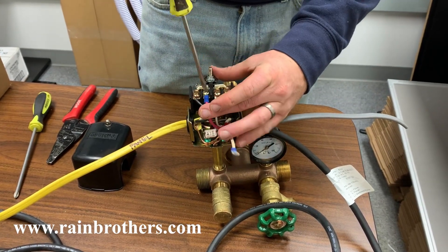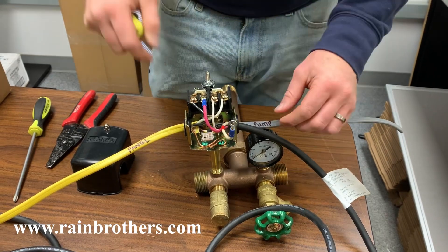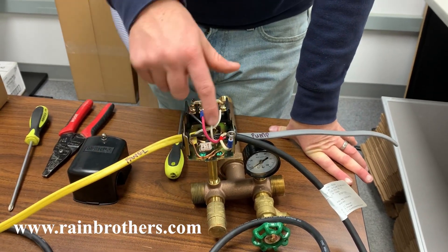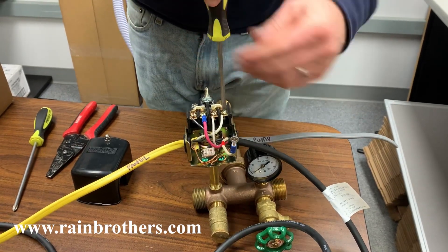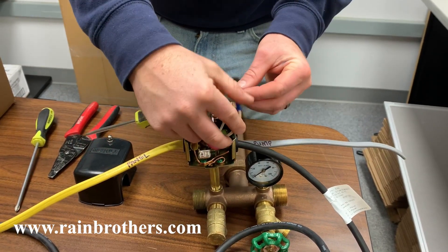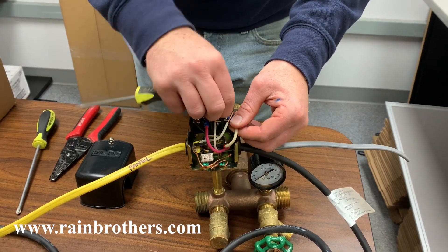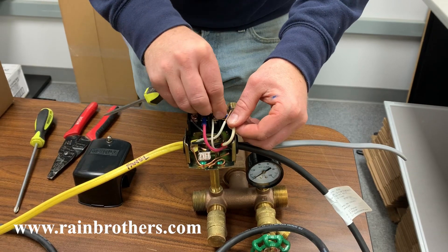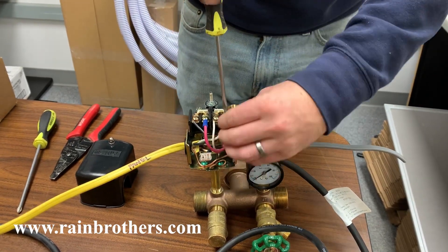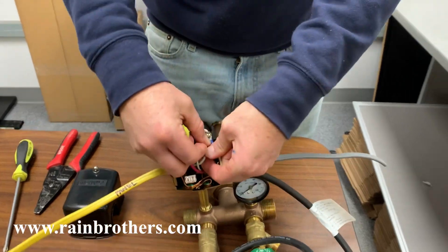Tighten this all the way. Then with the white wire remaining, you're going to find the white wire coming from the panel. So if we follow this, it's going to this terminal here. We're going to take this screw off, put this screw through the white wire from the WaterPro, tighten that down a little bit, and then insert this wire in there too. So there's going to be two white wires on this single terminal.